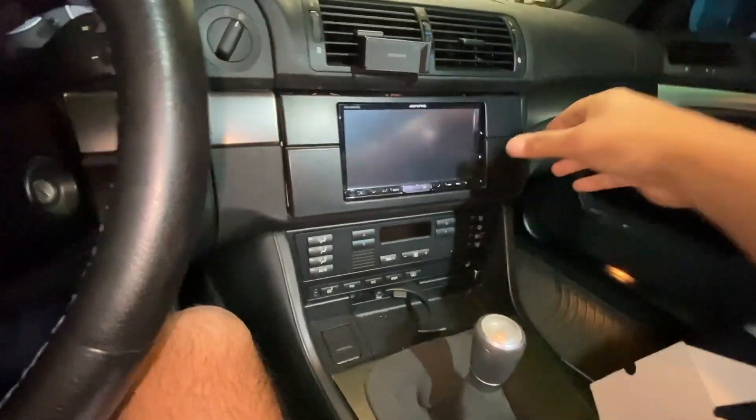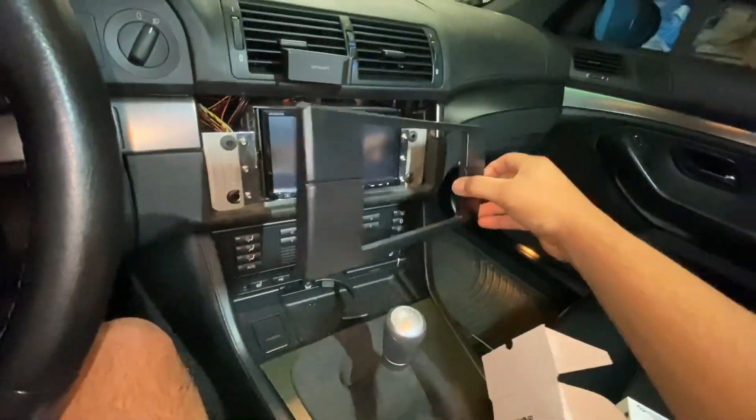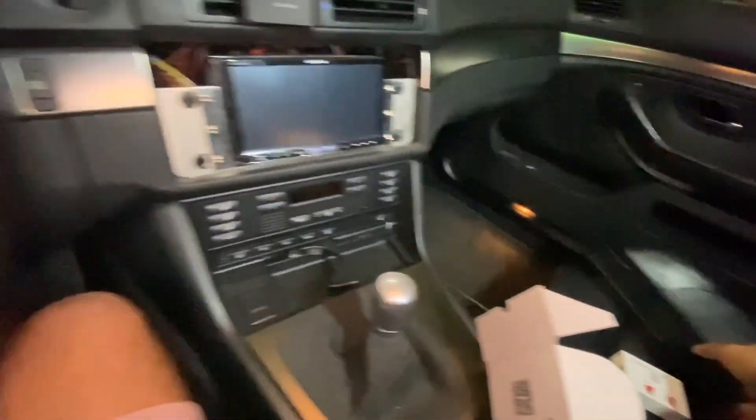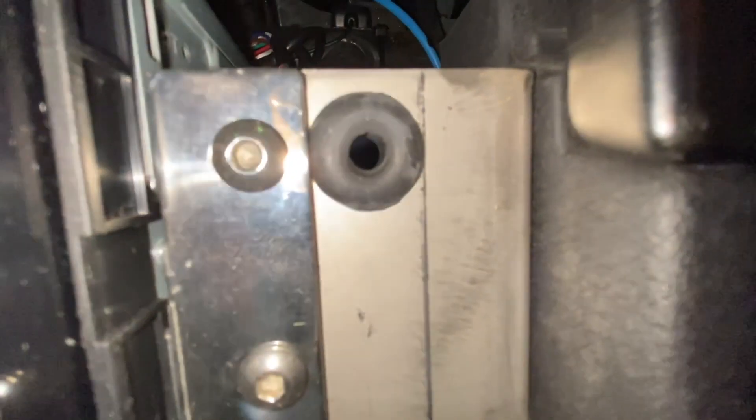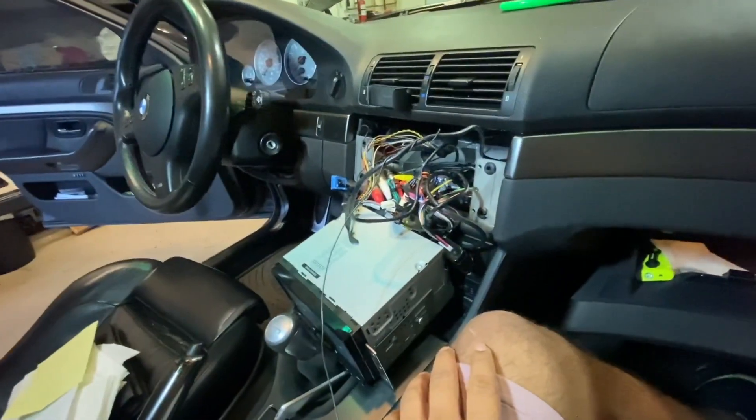My car is a bit different from probably yours. The previous owner installed an aftermarket unit. I unclipped that and then undid the allen bolts. So I got the head unit out and switched seats because it was easier to work on this side.